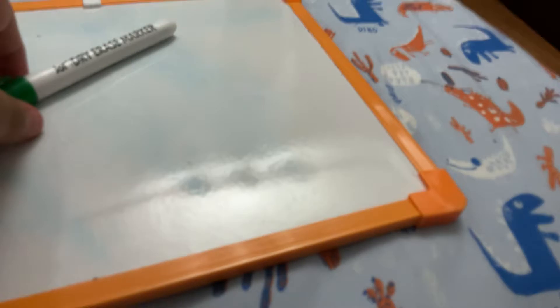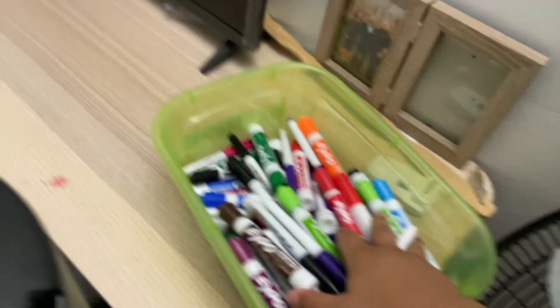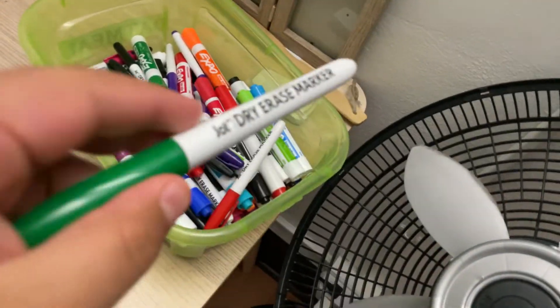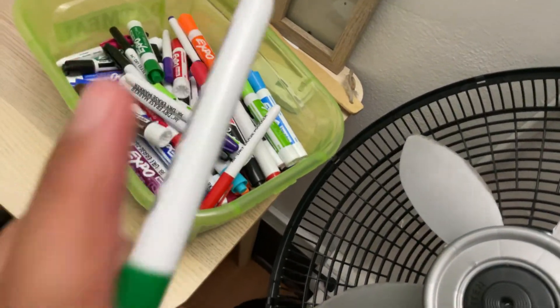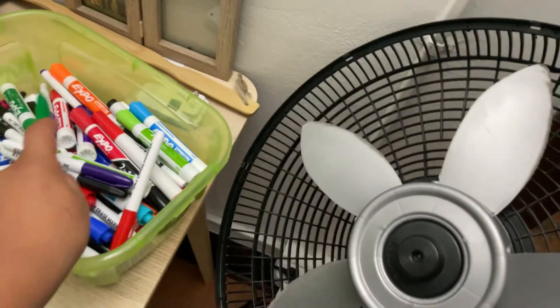We'll do that tomorrow. Thanks for watching, guys. I hope you like and subscribe to notifications so you don't miss any new videos. One last thing — the rest of the markers are looking good and fine. The only one that is not looking fine is this one, but I won't throw it in the garbage can, I'll just put it in here.